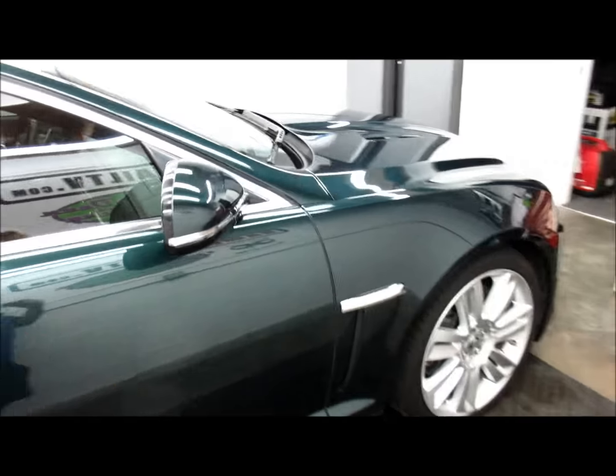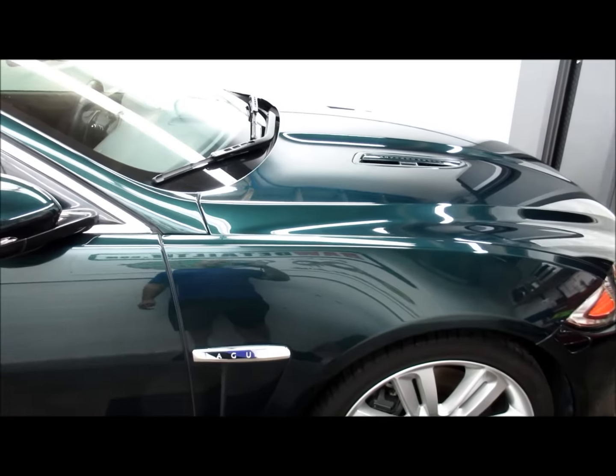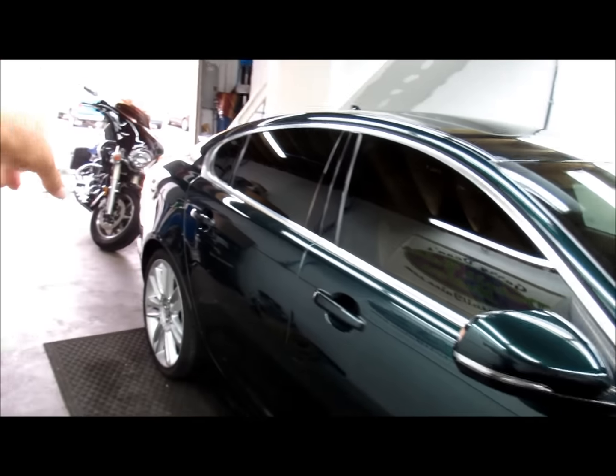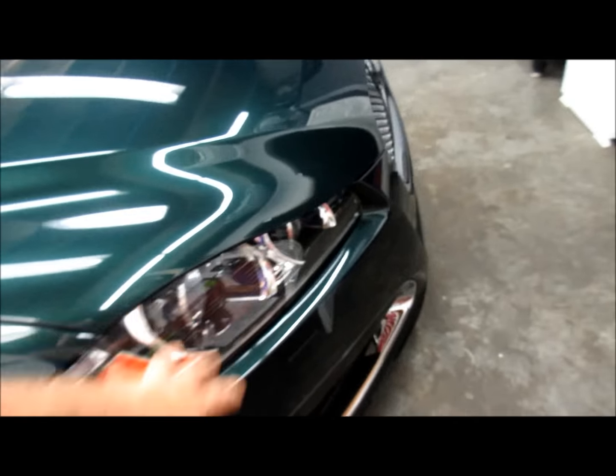I did two full isopropyl alcohol wipe-downs on the vehicle, and then I applied Infinite Diamond Shield to all the paint, chrome, all of the trim, all the glass, all the wheels, the exhaust tips, and the headlights.